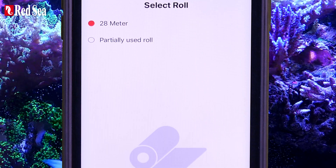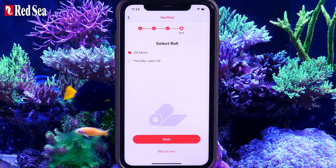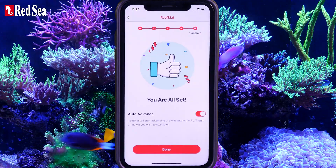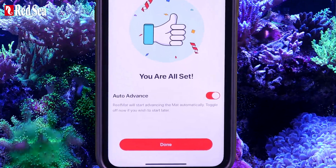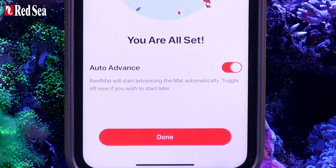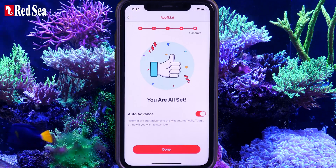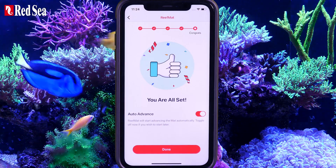If you are not yet ready to set up your roll, you can skip the stage and get back to it later. ReefMat will automatically start advancing the FleeceMat once you complete the process. However, if you would like to turn it off temporarily, just toggle the Auto Advance to Off. If you change your mind about any of your selections, they can be changed later in the Device Settings page. Once you have completed your initial setup, press Done.